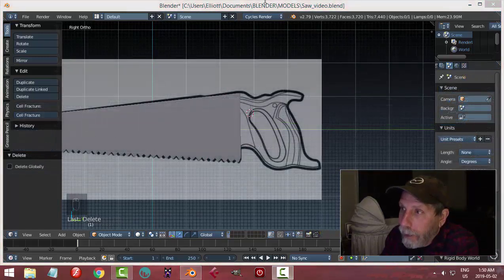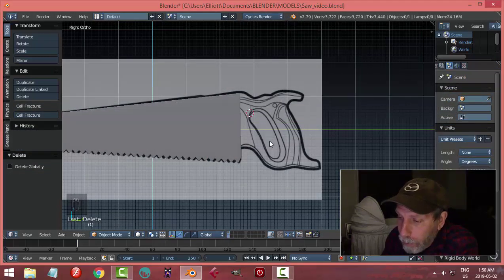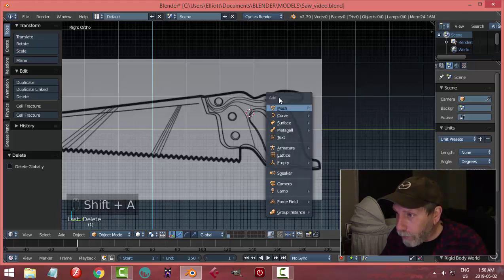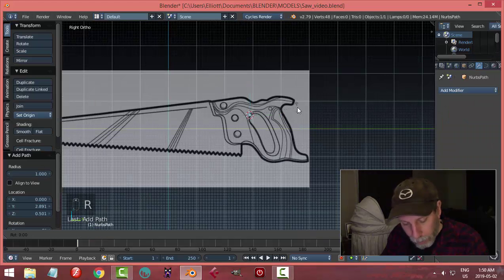There are different ways to do the handle — a lot of people would just do box modeling — but I'm going to use curves. There will be some N-gons, maybe two or more, but it's going to look fine. I like using curves, so I'll go Curve > Path, rotate Z 90.